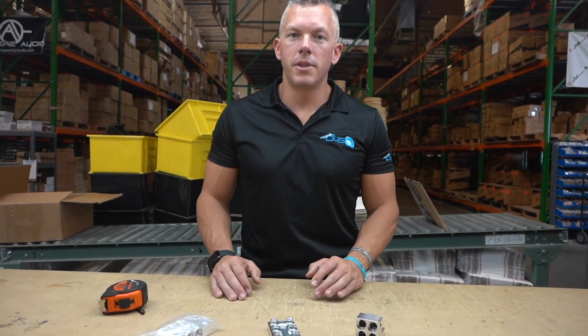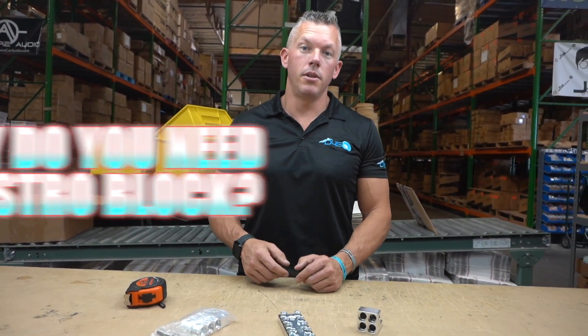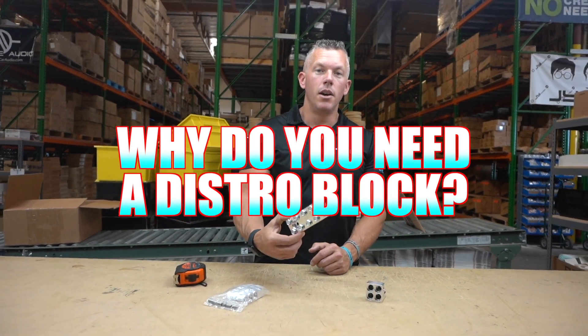Hey, what's happening guys, coming at you from downforsound.com. In this video we're gonna be talking about the importance of distro blocks.